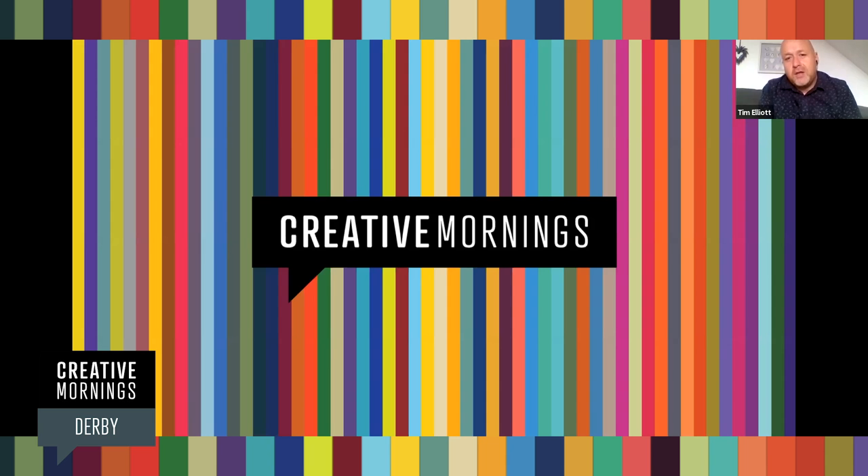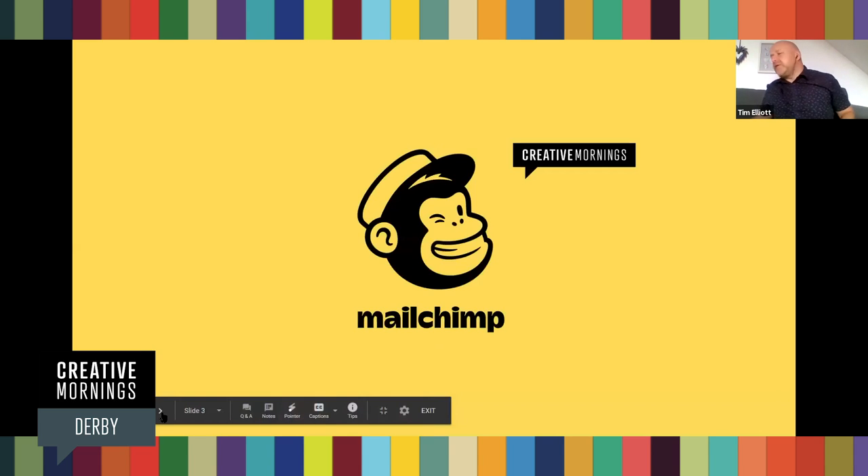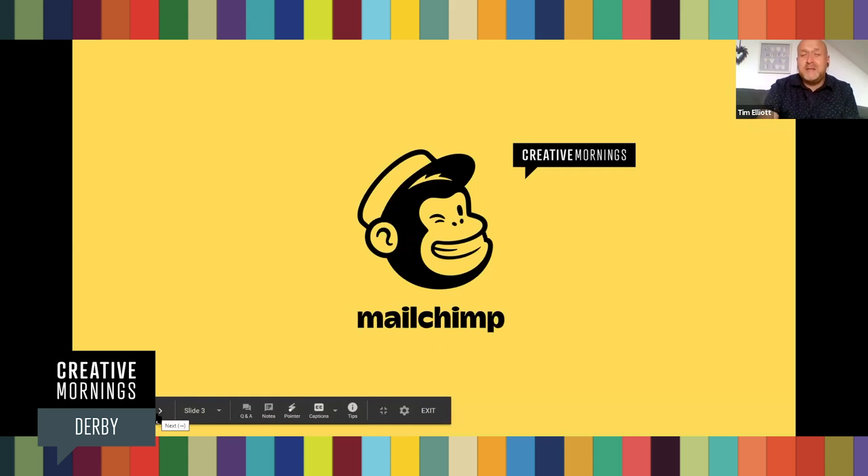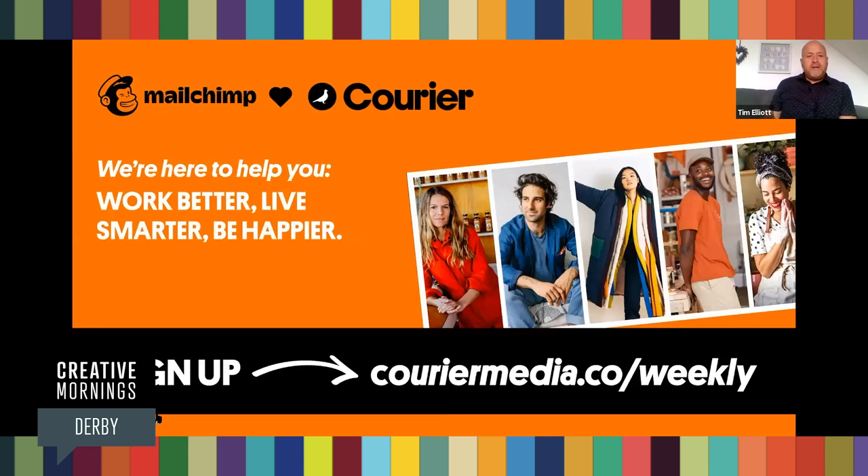We have a global theme every month — more on this month's theme later — and global speakers. We've got a few messages from our global sponsors because we can't run a global event series without them. The first one is MailChimp, which was our first ever official partner and has been with us right from the beginning. Looking for some fresh reading material? Courier Media is a bi-monthly magazine and newest member of the MailChimp family. It delivers real stories, insights and more to help you work better, live smarter and be happier. You can sign up at couriermedia.com/signup.